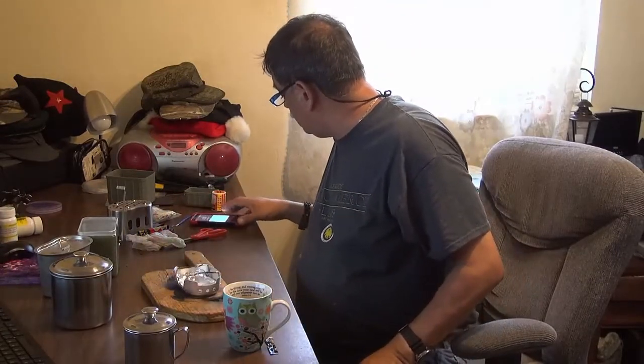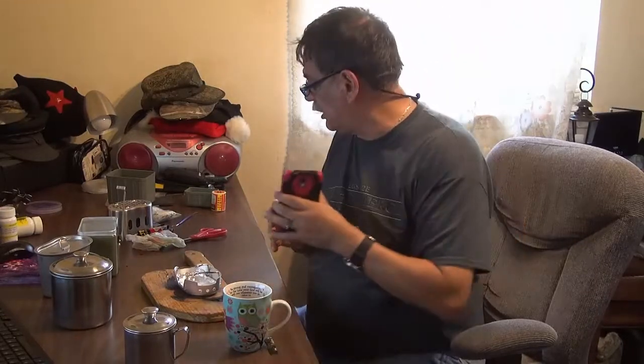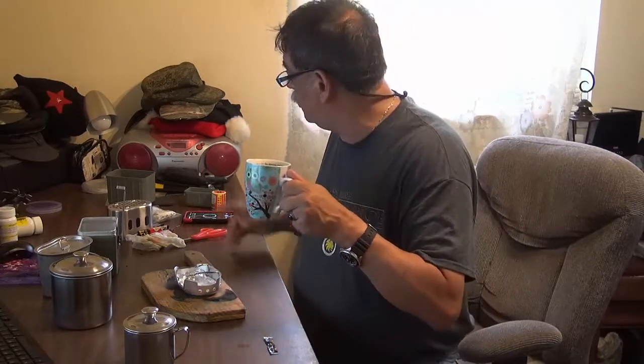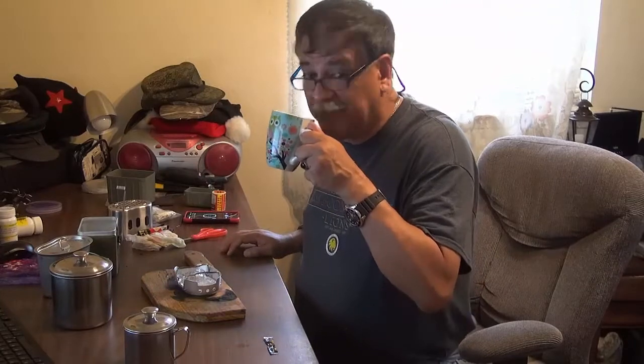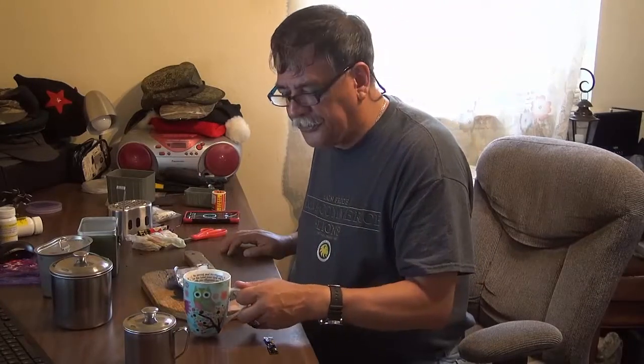Four minutes and thirty-seven seconds — four minutes and thirty-two seconds — for a nice warm cup of coffee. Or you want to put cocoa, you want to make a lentil cup soup, or Maruchan, or whatever. Let me taste it first. Mmm. Very good, guys.